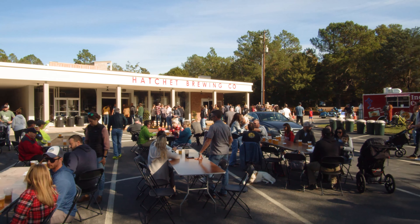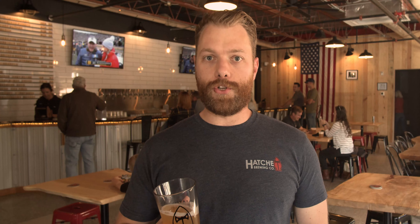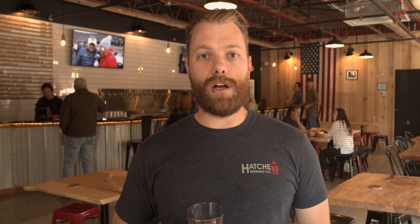We have a Rattler, which is just a blonde base with a grapefruit finish. We actually have a little grapefruit juice in it, much like a Shandy or a Rattler — a German Rattler. We have a standard kind of blonde ale, just a little bit lighter body beer.